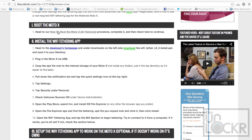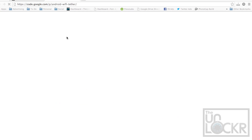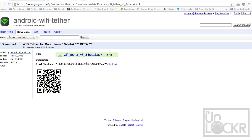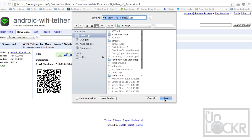Then we're going to go to the developer's homepage of the Wi-Fi tethering app and on the left side you'll see Wi-Fi Tether version 3.3 beta 2. We're going to click on that, click on it again, and save that to our desktop.